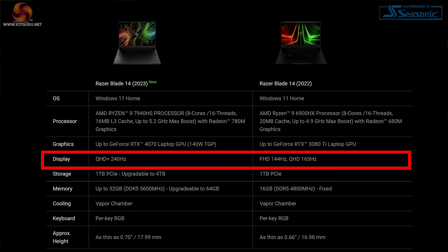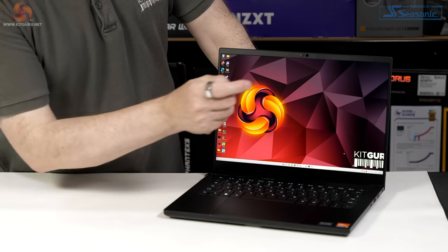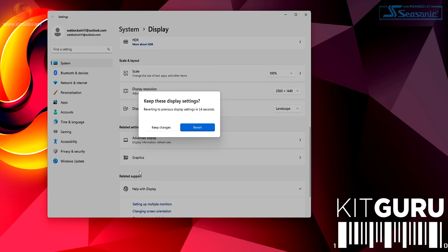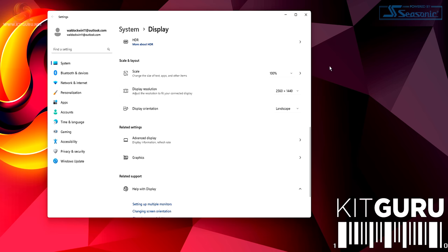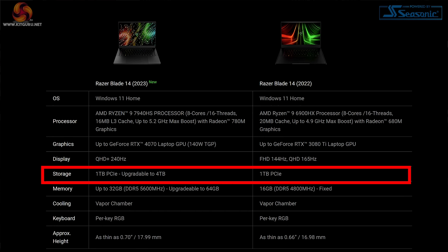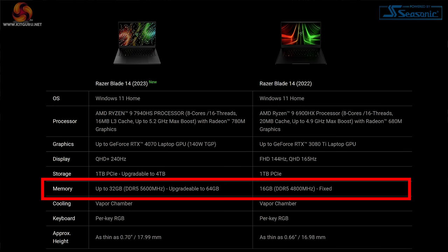The QHD Plus descriptor tells us this is actually a 2560x1600 rather than 2560x1440 panel — 16:10 rather than 16:9, which is why the KitGuru logo has been mangled. The native resolution of this panel is 2560x1600. It's an IPS panel rated at 240Hz. Storage continues to be 1TB of Gen 4 SSD, upgradeable to 4TB. This model has 16GB in dual channel, upgradeable to 32GB. The speed of the memory has increased from DDR5-4800 last year to DDR5-5600 this year.